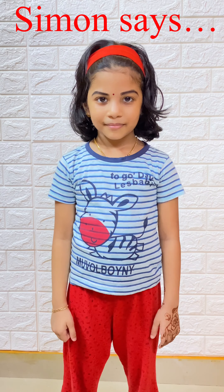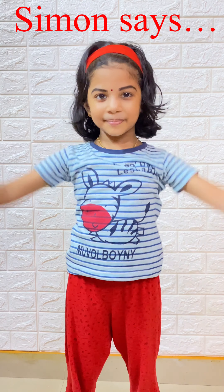Raise your hand — Simon says raise your hand. Yes!